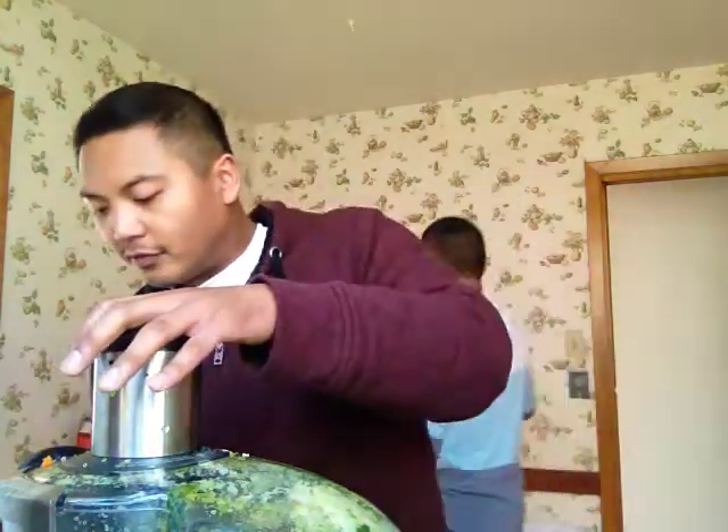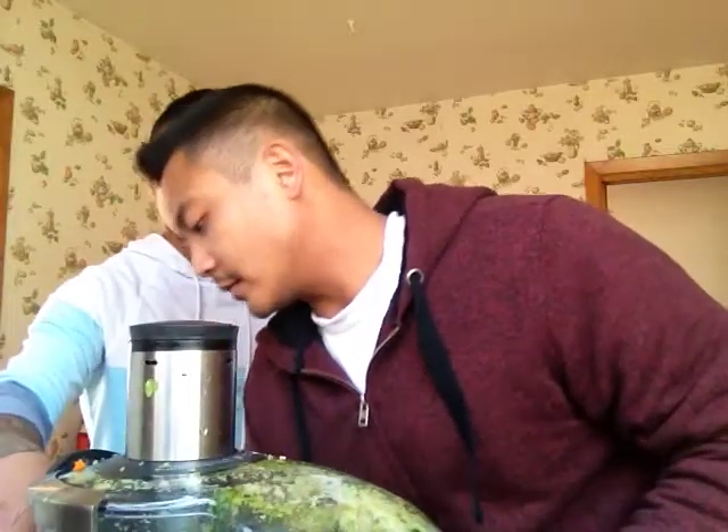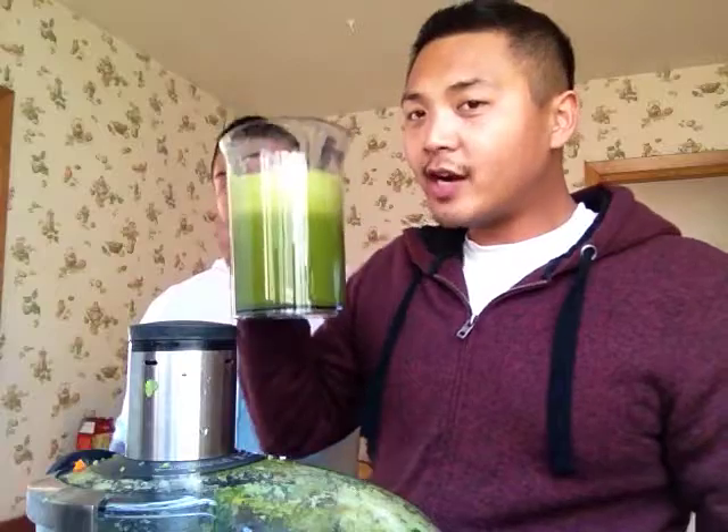We have a whole pitcher — I would say this is good enough for three people, because that's kind of what we're shooting for. This is a very healthy option as a meal replacement. This is my first day of juicing and we're gonna find a solution. Alright, peace and love y'all!